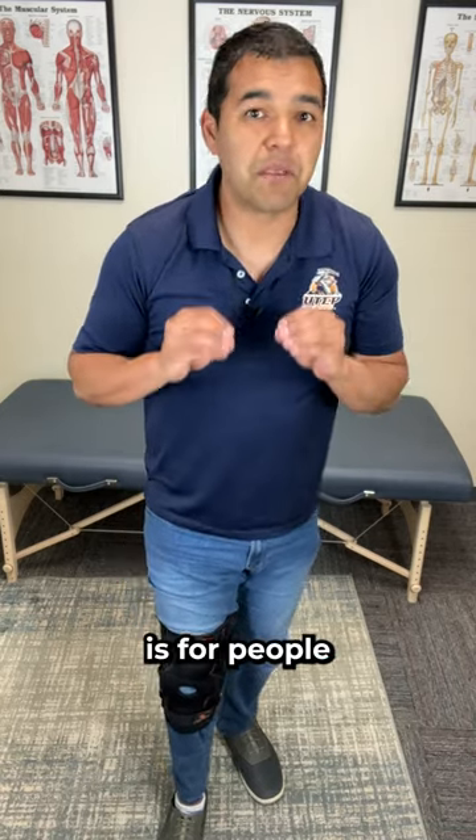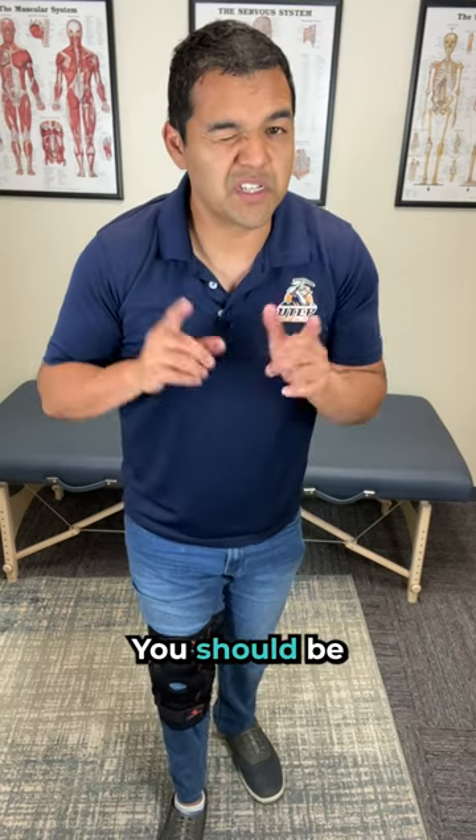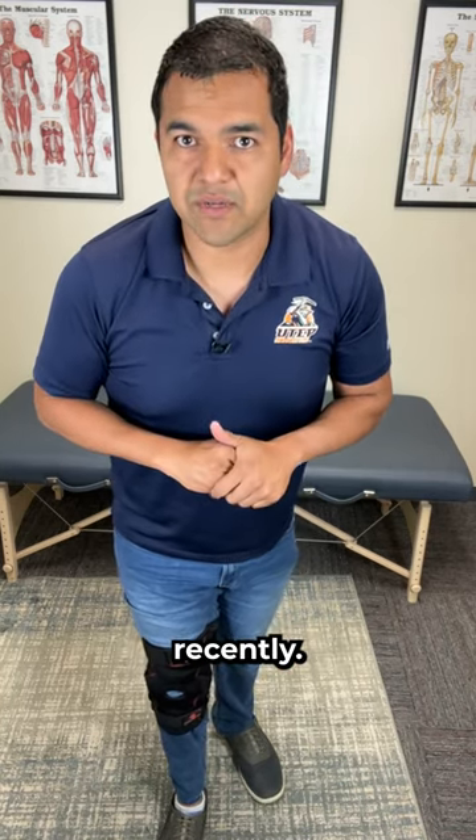This advice is for people that have not had a meniscus surgery. You should be following your doctor's instructions if you have had surgery recently.